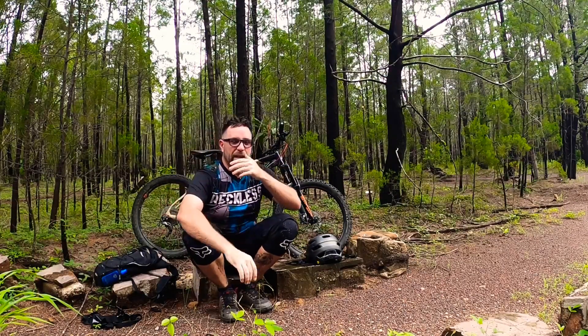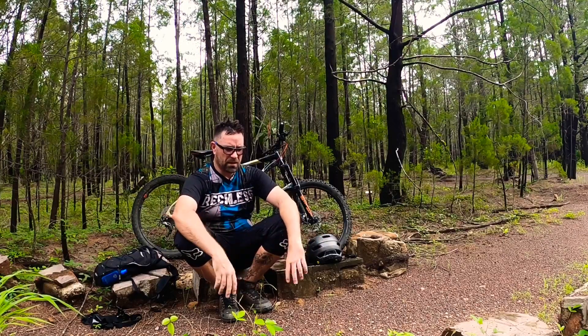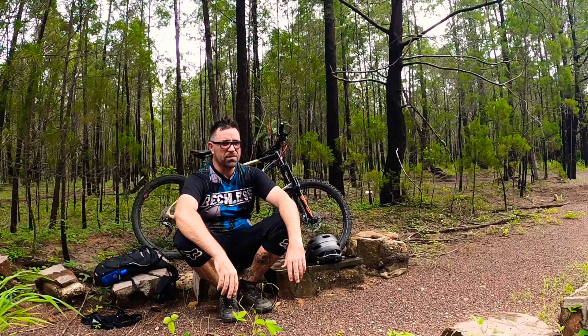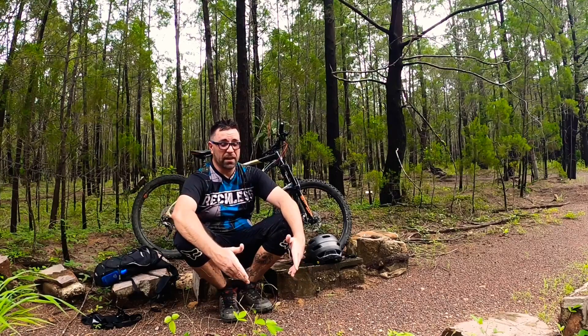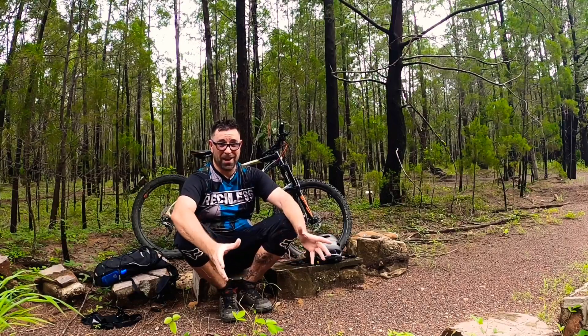I've arrived out here now at the old pine forest. Spokes Trail was great. There were a few spots that were pretty boggy, so I might try and get in there and fix it up a bit. I'm still trying to get back into the riding.